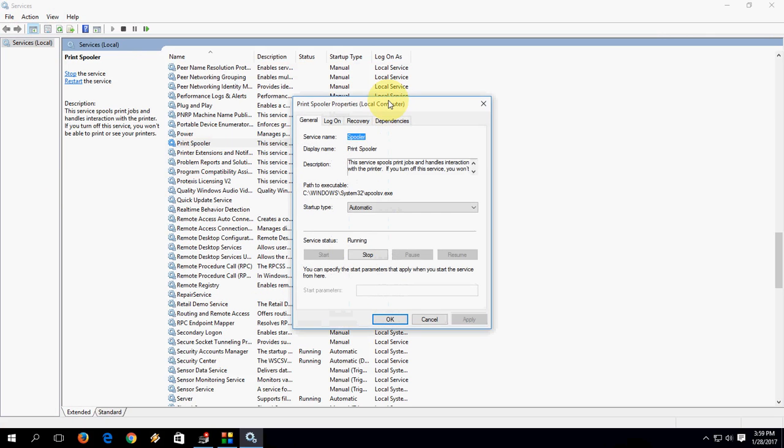Find 'Print Spooler' in the list and open it. Here, click on Stop to stop the Print Spooler service.